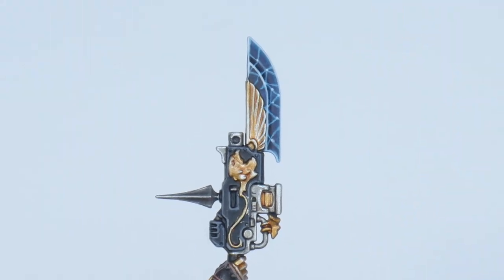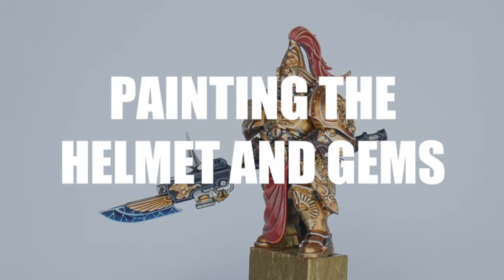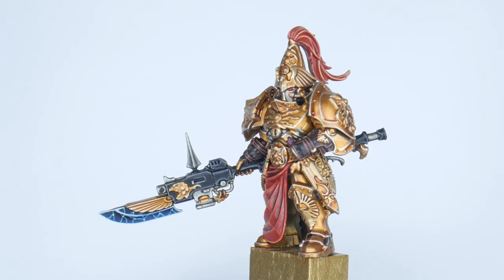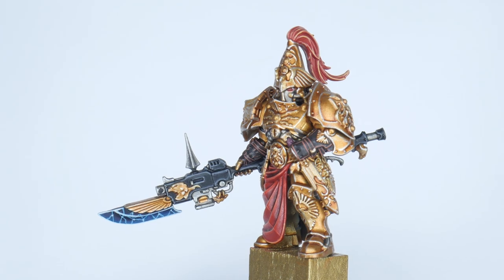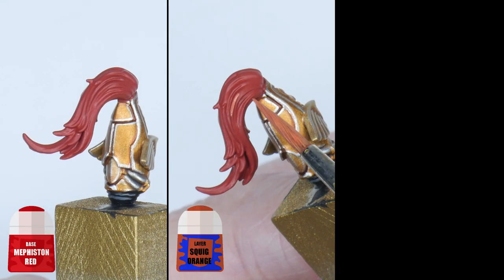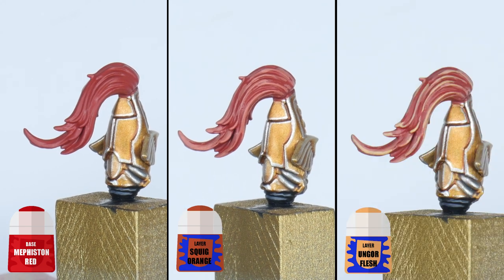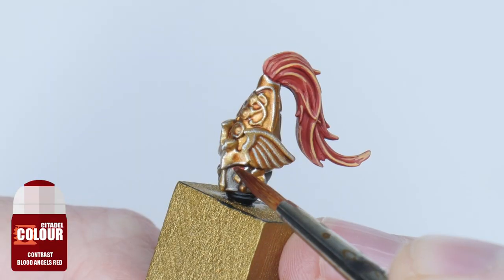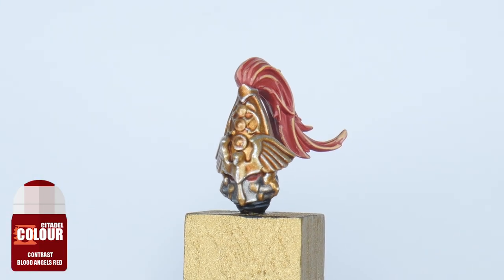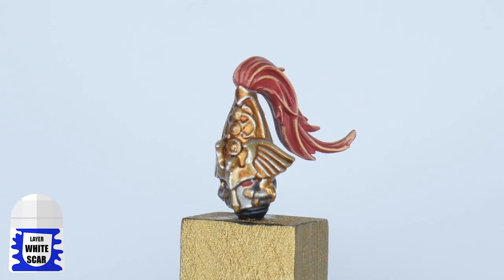There isn't much left to paint now, just the helmet details and all the gems around the armour. Let's get this Custode finished now starting with the helmet plume. Paint the plume with Mephiston Red first of all, and Squig Orange is used to pick out the detail, before finishing up with a highlight of Ungor Flesh. For the lenses just use some Blood Angels Red contrast, and paint a small dot of White Scar in the top rear corner once that has dried.